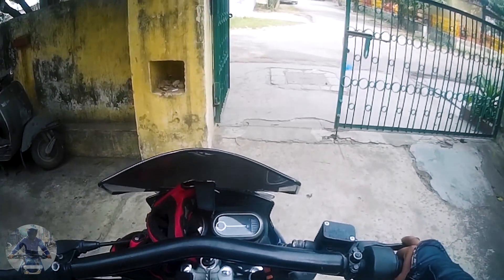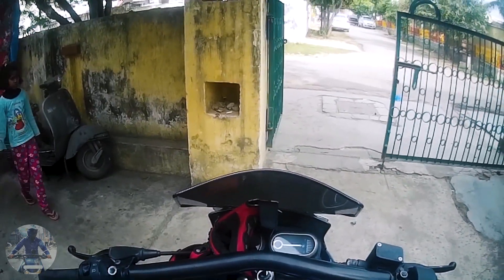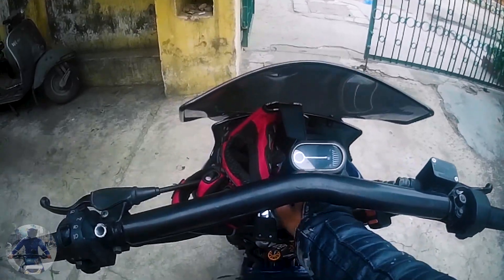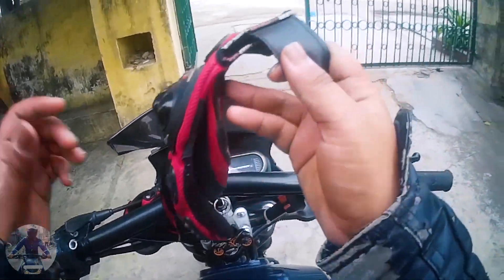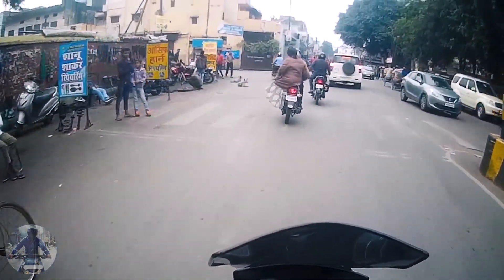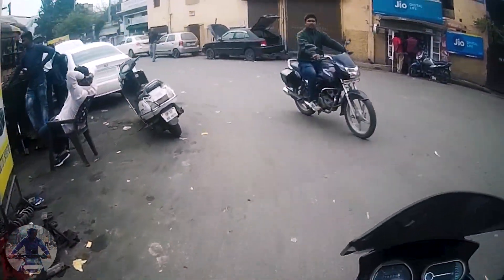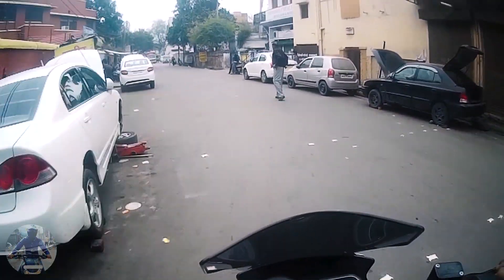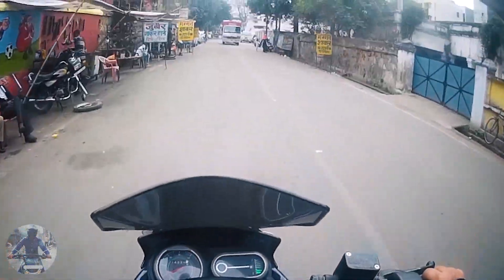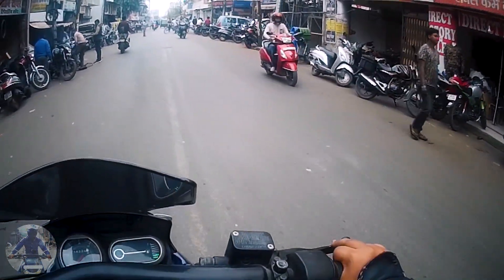Right now I am going to Lalbach to fix my clamp. You'll notice that my side mirrors were not there because they were also loose. By the way, this is the next day morning. I'm going to the shop where I got my backrest installed — it's on the other side of Lalbach market. People in Lalbach area don't usually see left and right.